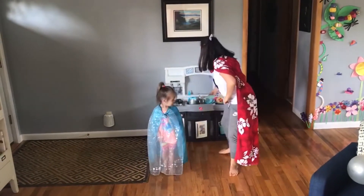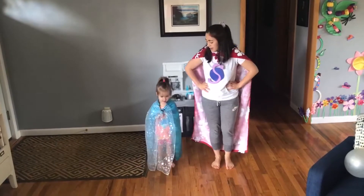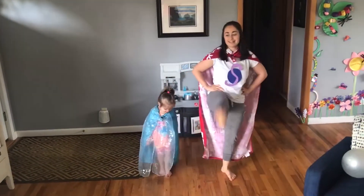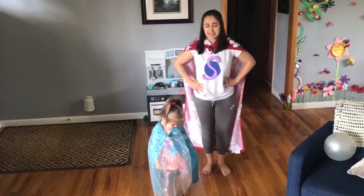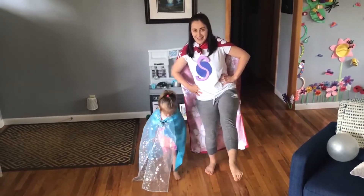Next time that I say Green Light, let's do some high kicks. Ready? Green Light! Kick those legs out in front — keep them nice and straight. Poppy's cape is getting in the way a little bit. Keep going. Step kicks, and Red Light.